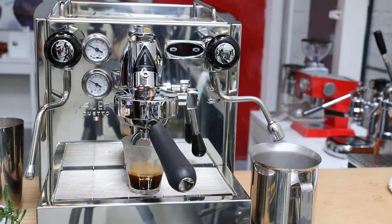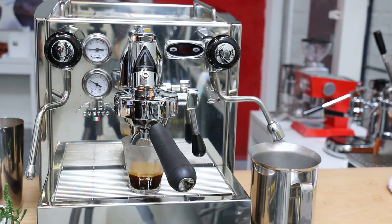So you hear the pump — very nice. The solenoid is open and it's filling. Thank you for watching.